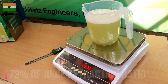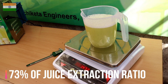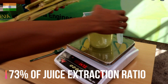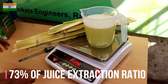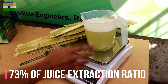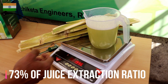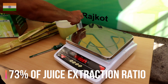That is roughly about 70% juice extraction. Now let us also measure the weight of the sugarcane remains — this is nearly 2 kilos. So it is verified that the amount of juice and the amount of remains are consistent, giving us more than 70% juice extraction.